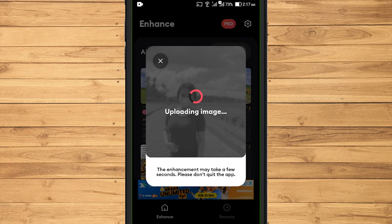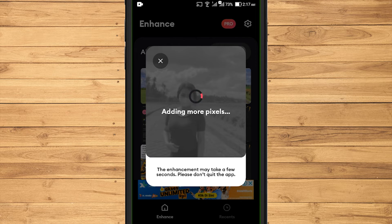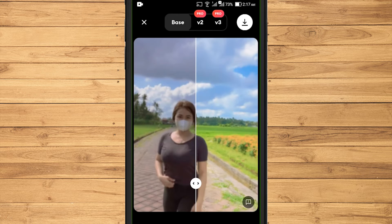Wait until Remini finishes uploading the image, reconstructing it in detail, and adding the pixel size. This is a comparison between before and after the enhance process.